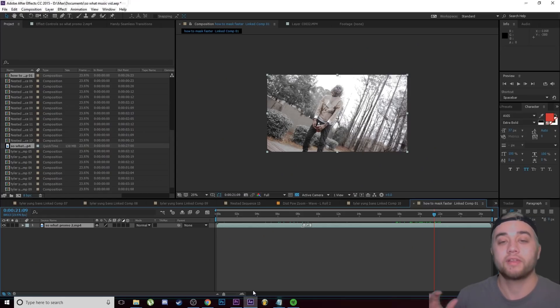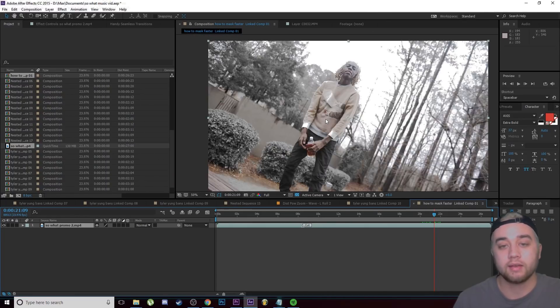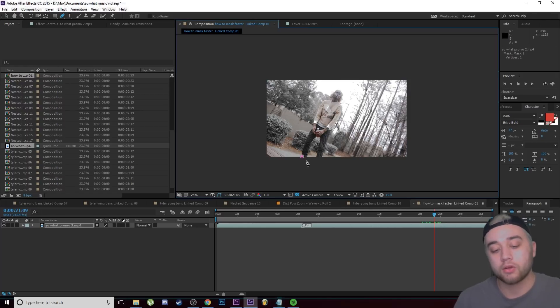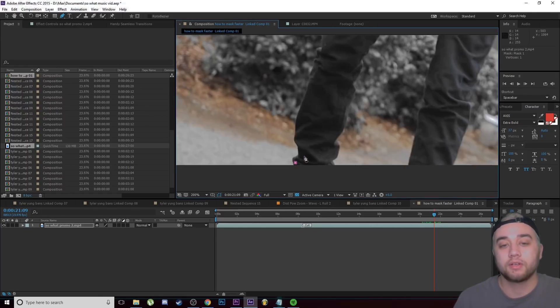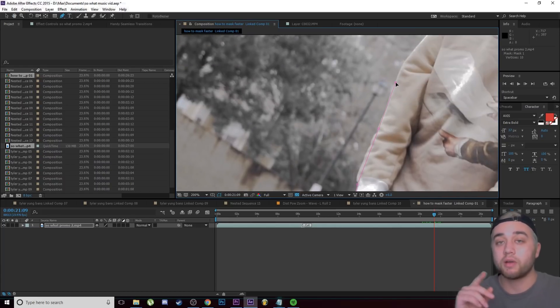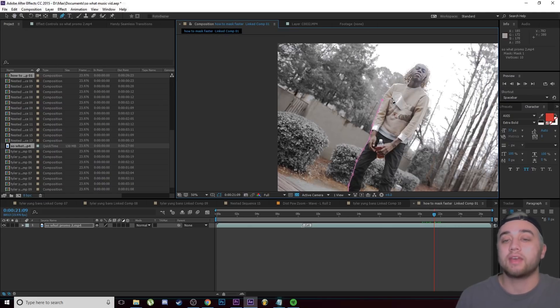The equivalent in After Effects is to hold down Ctrl+Alt and use your mouse wheel to zoom in. If you didn't know, this is how you mask in After Effects: click the pen tool and start drawing. Hold Ctrl+Alt and scroll your mouse wheel to zoom in, and you'll be able to make super accurate masks.